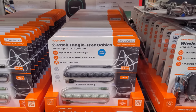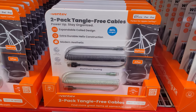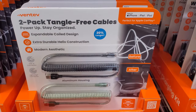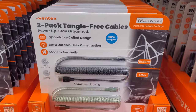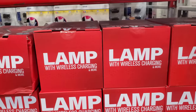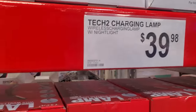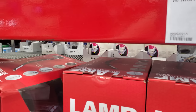So we have a two-pack tangle-free cables — they're expandable. My cords always get a short in them. These are made for the iPhone, iPad, and iPod. They do have a lamp that is very similar to the Costco one — Costco has that lamp that you could change colors.